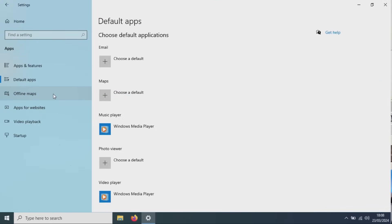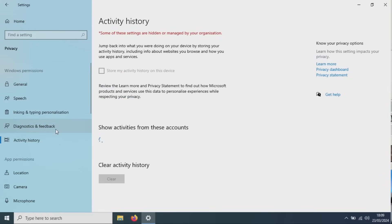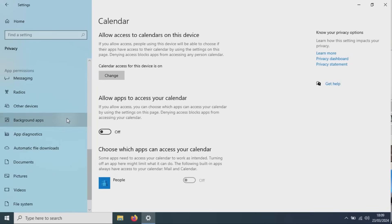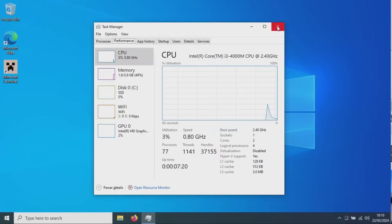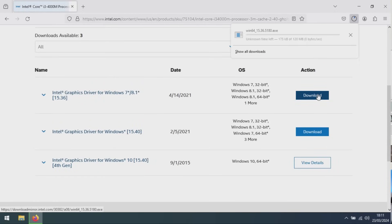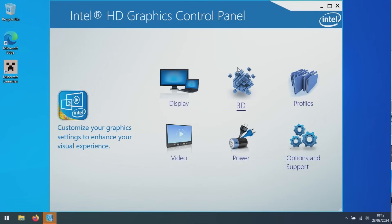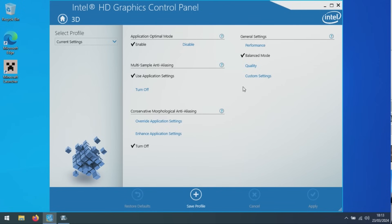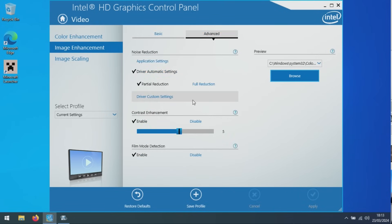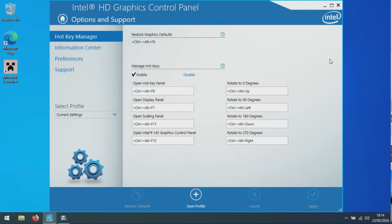Next, I went into Settings, disabled startup apps, went into the gaming section — made sure game mode's on but game bar's off. I went into the general privacy settings and made sure they were all as minimal as possible. I also turned off background apps, which is quite important. I then grabbed an Intel HD graphics driver for my CPU — it's important to have the latest drivers, otherwise you'll be running off older versions or even worse, Microsoft equivalent ones. I installed the Intel HD graphics control panel and went through all the settings to make sure it was optimized for performance rather than quality.